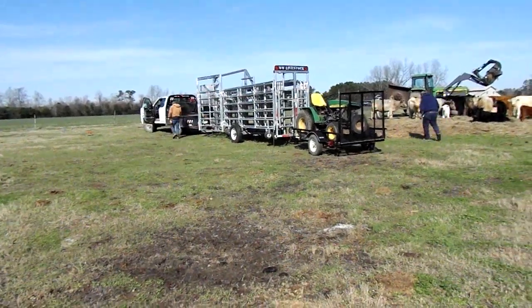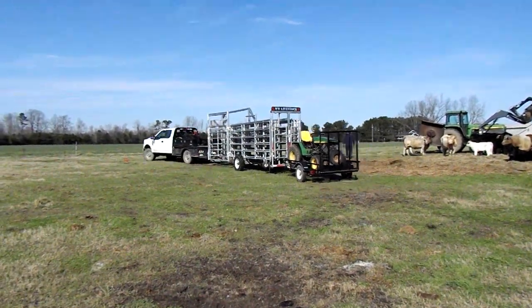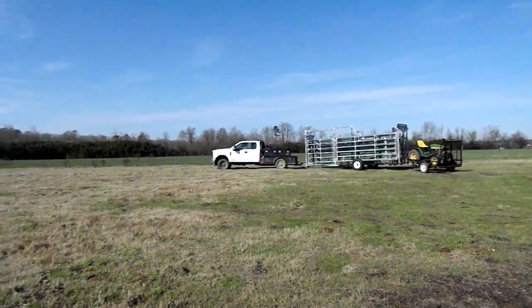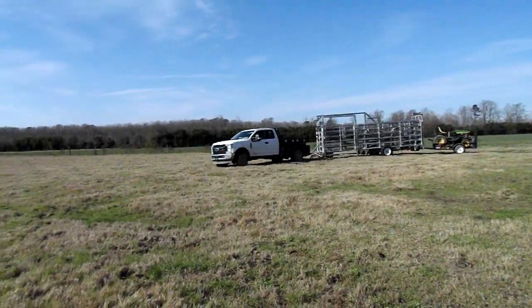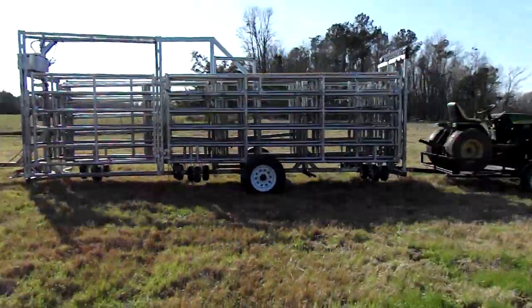Now all of us are ready to come out of the pasture — and we're done! Off to the next pasture with the truck, the portable corral, and the little tractor. Pretty cool, huh?